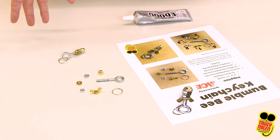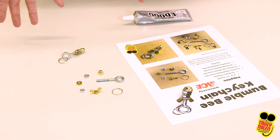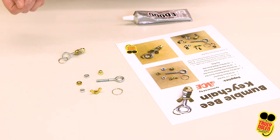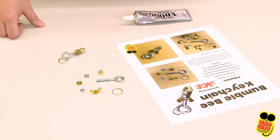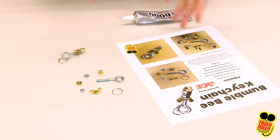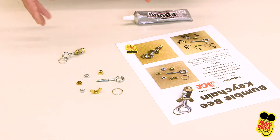The supplies that you're going to need might be found in your garage at home, so it'll be a fun treasure hunt for you and one of your parents to go ahead and search for the hardware. If you don't have these exact sizes, don't worry — you can work with it and it makes it part of the fun.